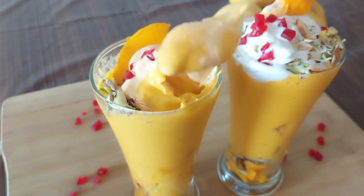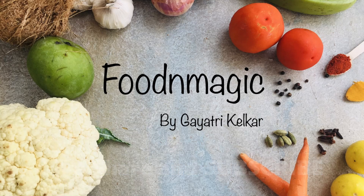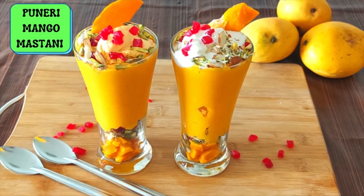Before we start making this yummy and healthy shake, if you are new to my channel do not forget to subscribe for more such interesting recipes and press the bell icon to get the notifications.